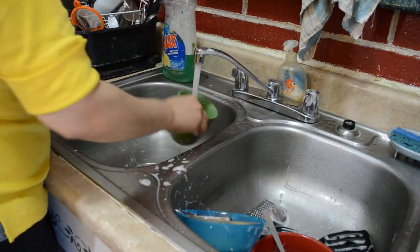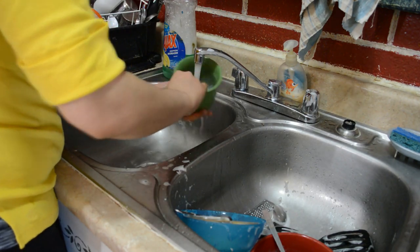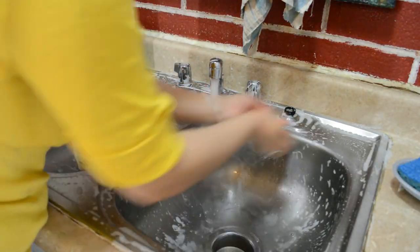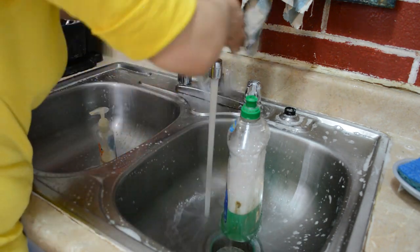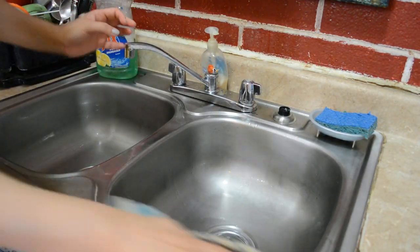I will wash all the buttons and I will also clean the sink in the morning. So daily, I will scrub the sink with dish washing liquid. If your sink is too bad, you can sprinkle a little baking soda. You can leave it for 5 to 10 minutes, then scrub it and the sink will shine completely new.